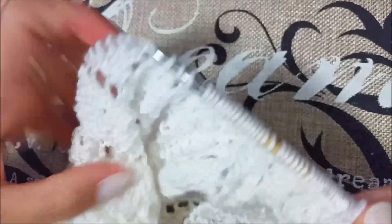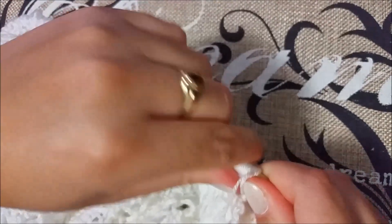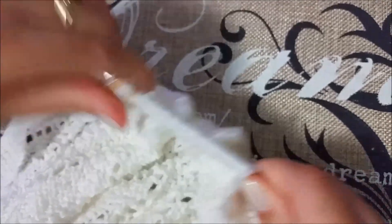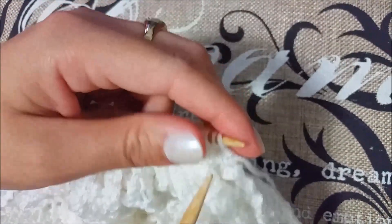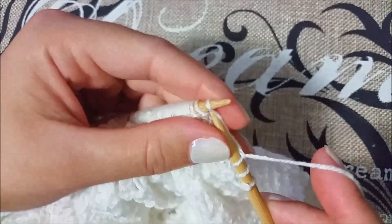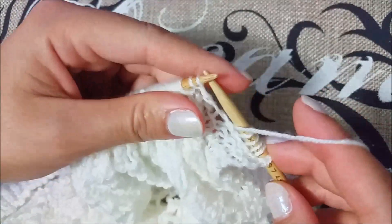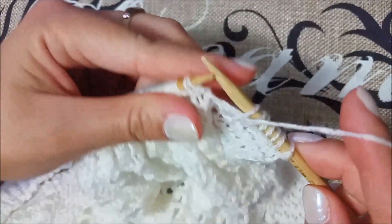Now for row number seven: since it is an odd number, we have to knit five, then purl across, and knit the last five stitches. That is all we have to do for row number seven.